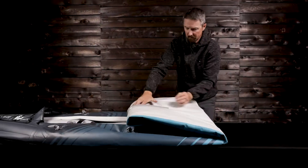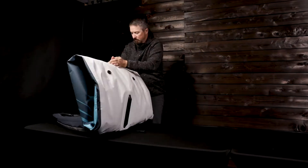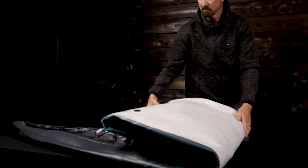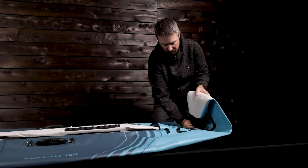Fold the kayak from bow to stern and use your body weight to push out most of the air. Unfold the kayak, then roll from bow to stern, pressing all the air out as you roll.